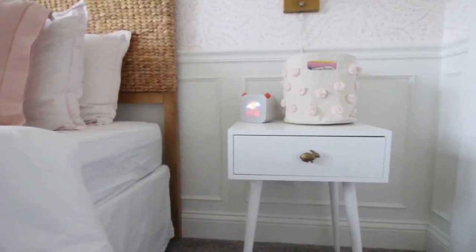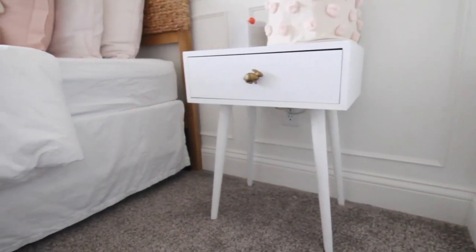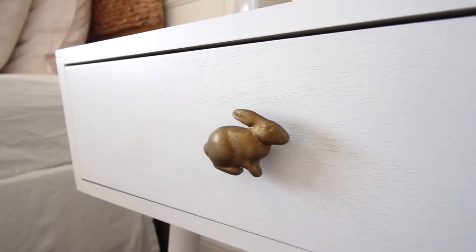I did not want this room to have traditional elements in it at all — I wanted it to be more fun and whimsical. My daughter's six, so I went with these mid-century nightstands that I found on Amazon. I love the tapered leg; they were pretty inexpensive for a set of two, and then I added those little bunny knobs and it just amps them up so much.